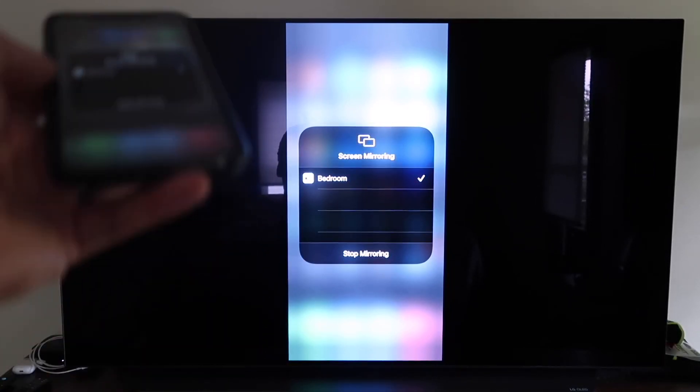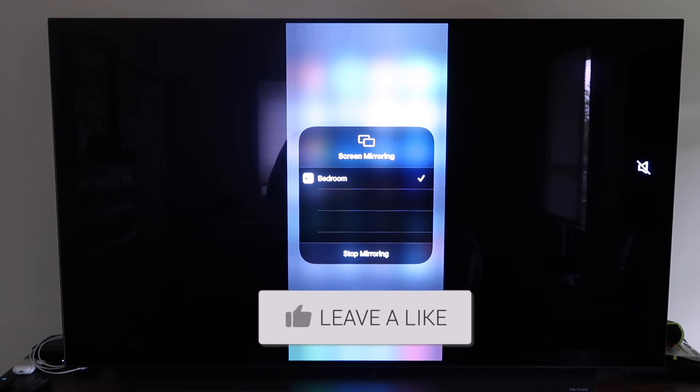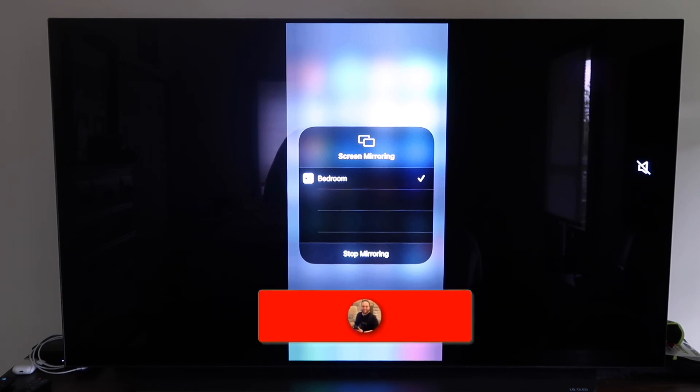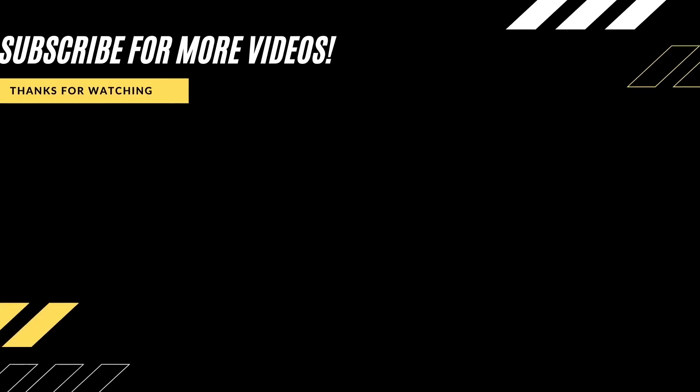That's the easy way to mirror your iPhone to your TV using Apple TV 4K. So those are all the different methods on how to mirror your iPhone to your TV using AirPlay. Hopefully this video was helpful — if it was, go ahead and click a thumbs up and subscribe to my channel. I make tech videos all the time and I would love to have you back in the next one.